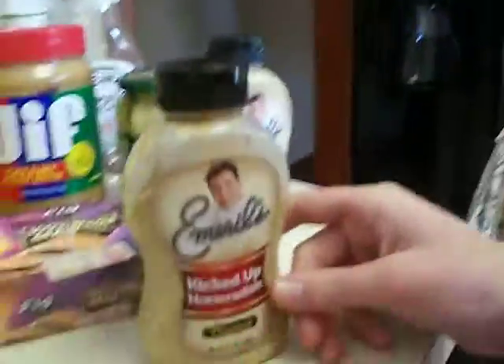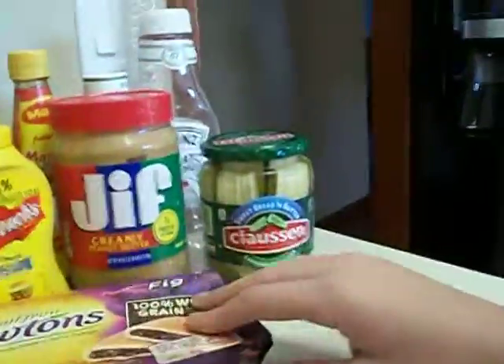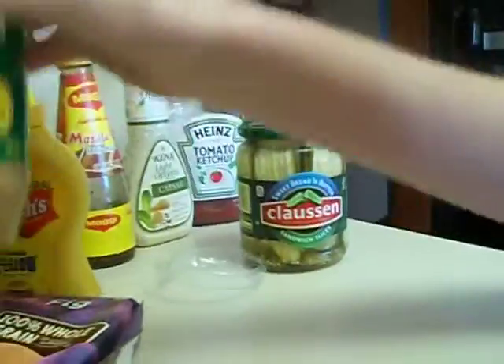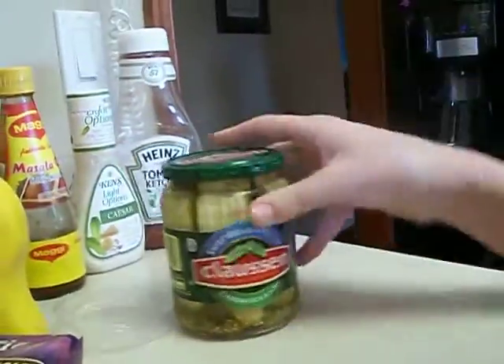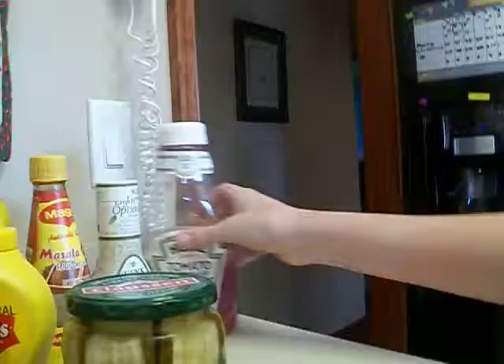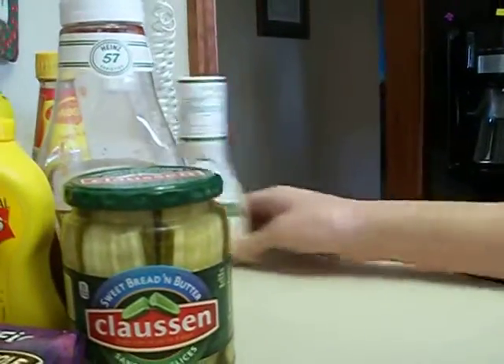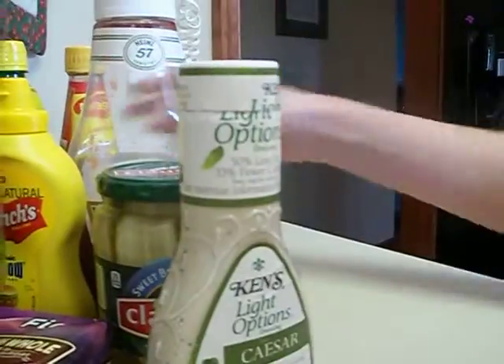Some horseradish, Dijon mustard, some thingy stuff — I don't know. Big Newtons. We don't really like them. Mustard, like just French's cheese mustard. Peanut butter, pickles, Heinz ketchup, some Caesar dressing, and some hot sauce. And also some lemon juice.